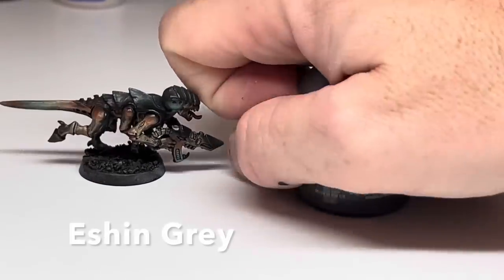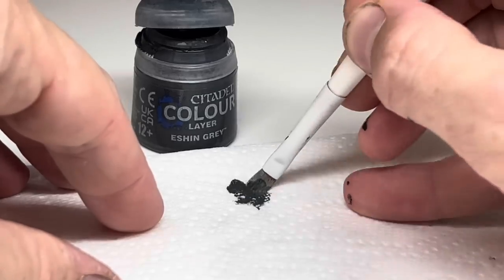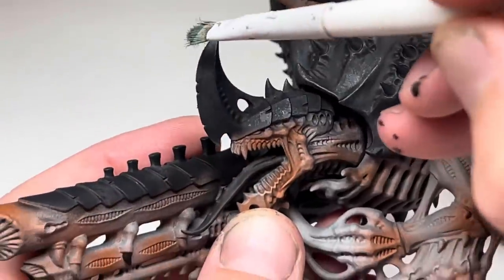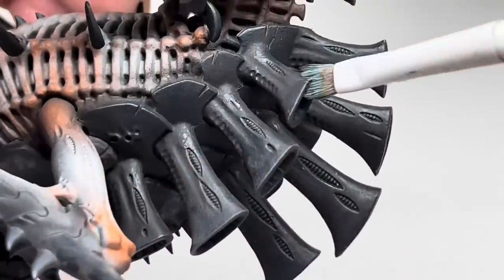I then added some highlights using some Eshin Grey and a dry brush. Get a good amount on the brush and remove most of it on some paper towel. Once you're happy, just start to flick the brush over the raised areas of the armour and the claws. This will leave a nice highlight on all of the raised edges.